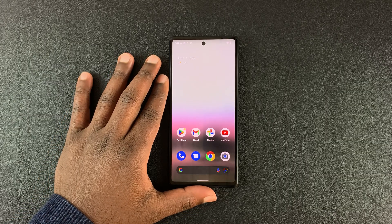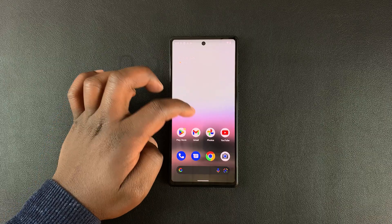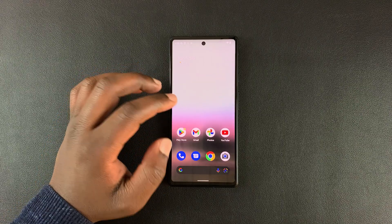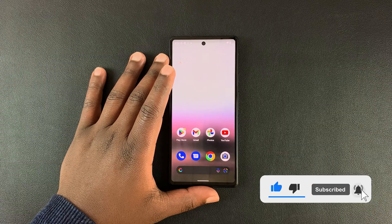This is the Google Pixel 6a. In today's tech tip, I'll be showing you how to run the latest software update, or basically how to manually update your phone to run the latest Android version.